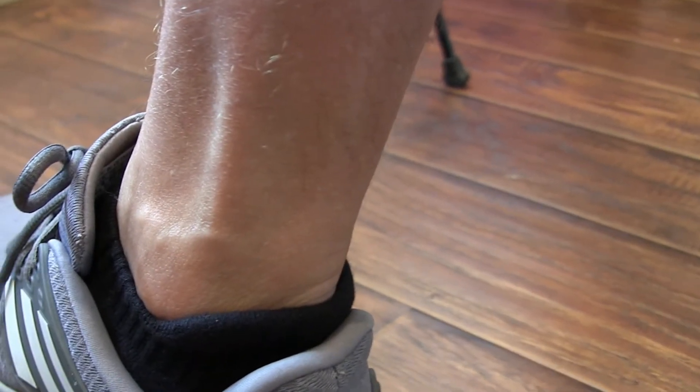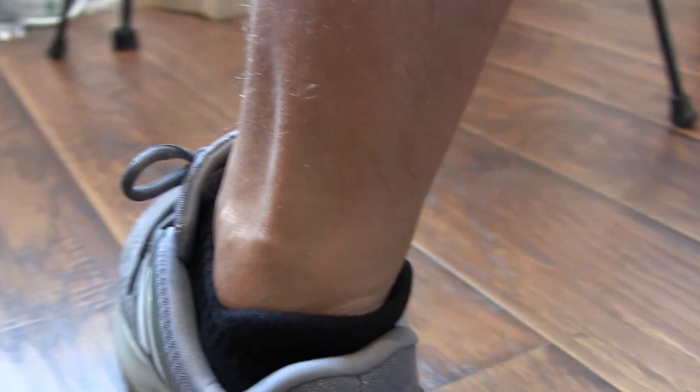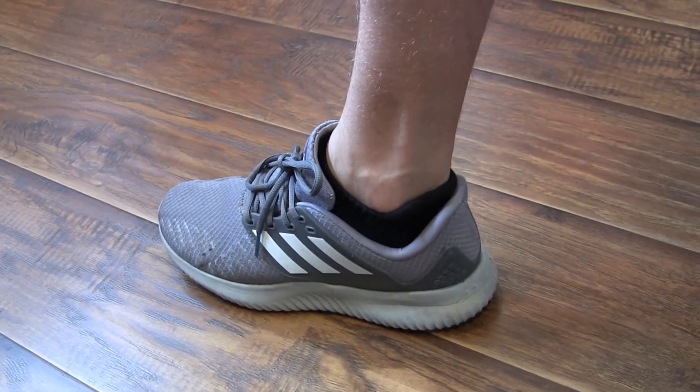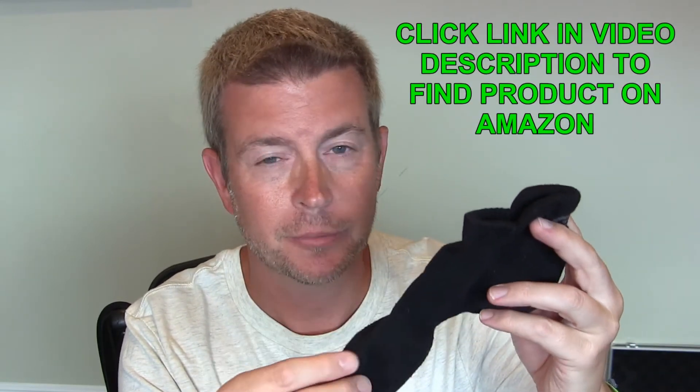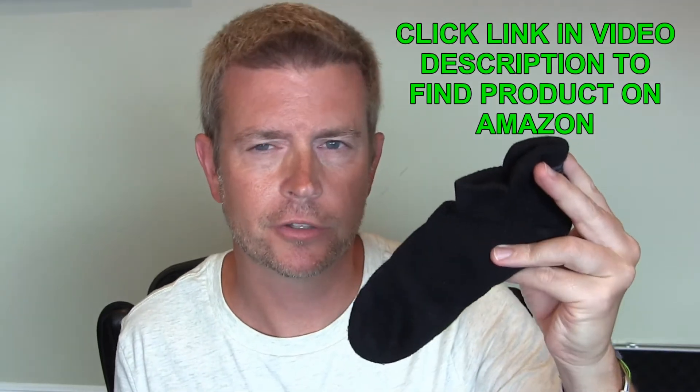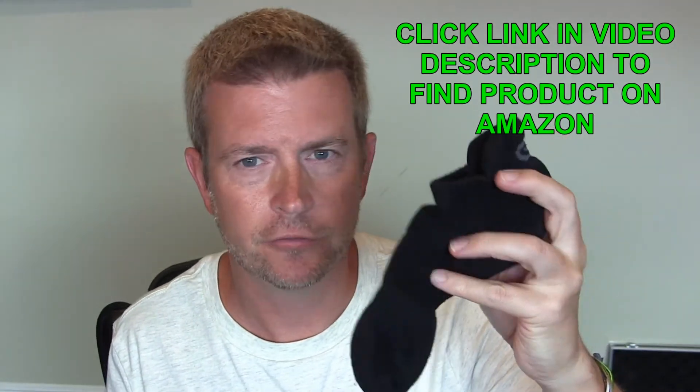They are ankle socks — not quite no-show, but very little show. Very comfortable. I've worn them hiking and exercising and then just wearing them around. I wear them to work almost every day. They are very comfortable and seem like they will last a long time — a fraction of the cost of StrideLine and Bombas, but seemingly all the advantages. They are available on Amazon. I'll have a link in the description below that you can click to check them out. They have a ton of reviews and are very highly reviewed by everyone who's bought them, and that's what attracted me to them.